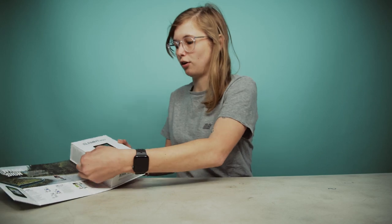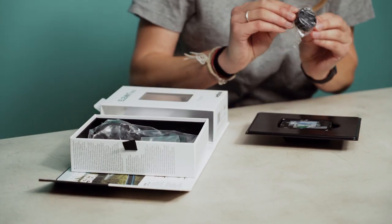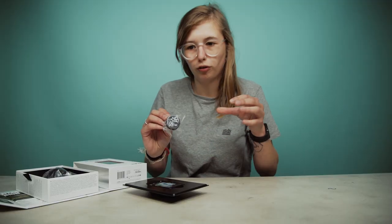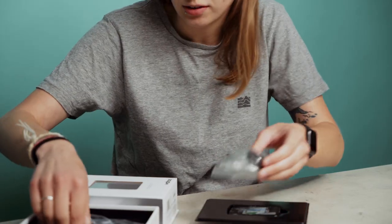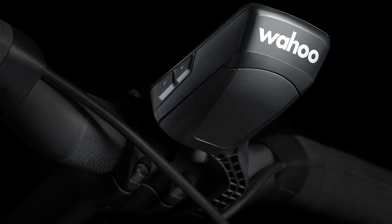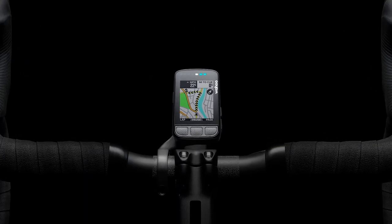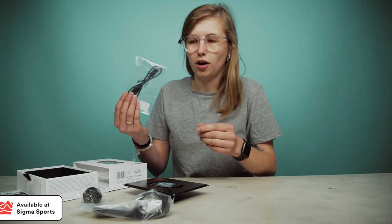As always with Wahoo we have very nice packaging, a lovely little image here along with an overview of the main features. In here are the goodies: the unit, a quarter turn mount that you can pop on your stem or handlebars, some zip ties, and the fixed handlebar mount which has an aerodynamic design. When used in conjunction with the Bolt it's super sleek and helps to cut through the wind.